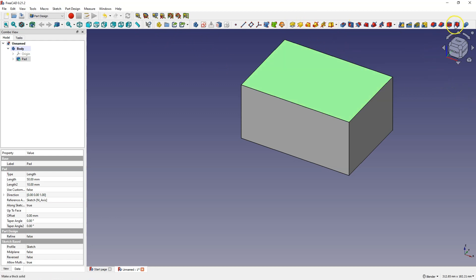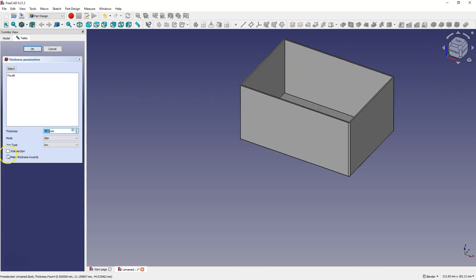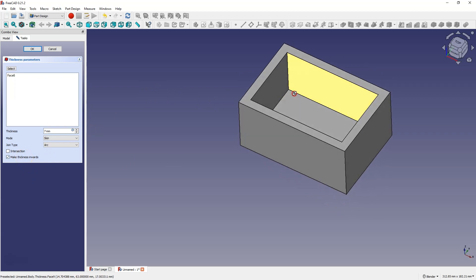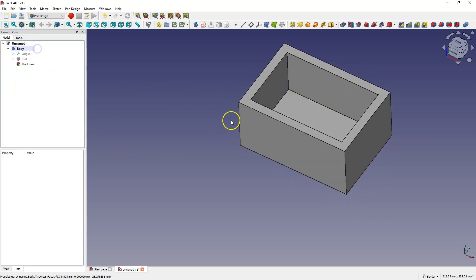I will use the thickness operation here and leave the walls 7 mm thick because it will be a two-piece box and I want one part to overlap the other. I set the thickness to inwards so as not to increase the overall dimensions. If necessary, we can also add roundings in the corners and I will set roundings here.